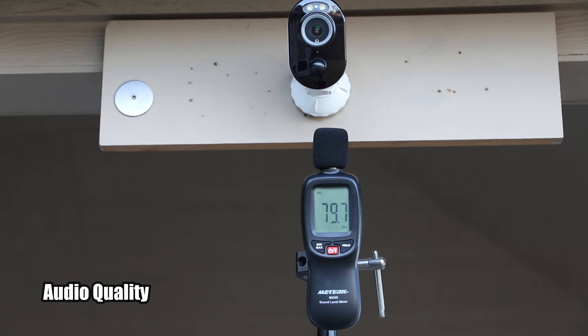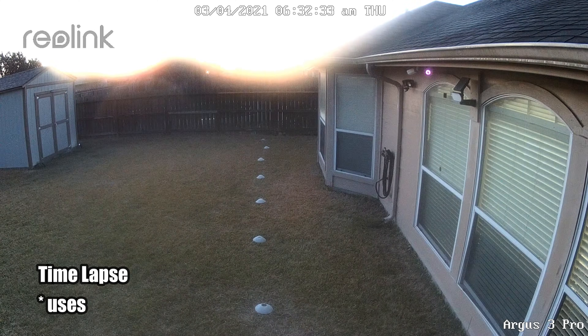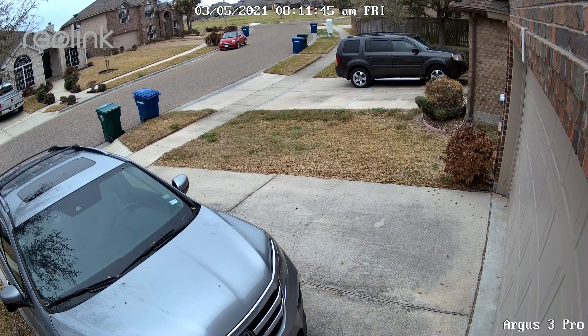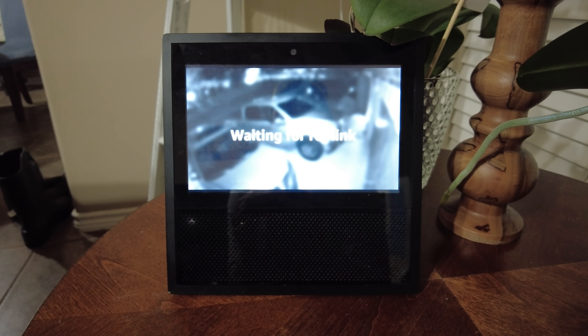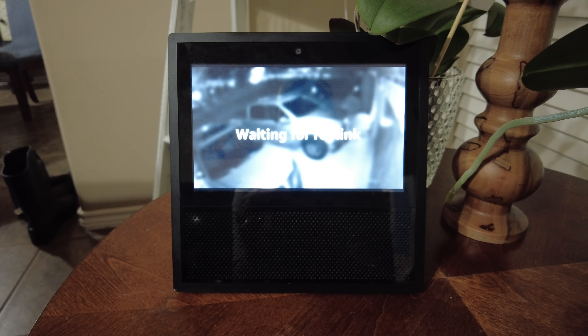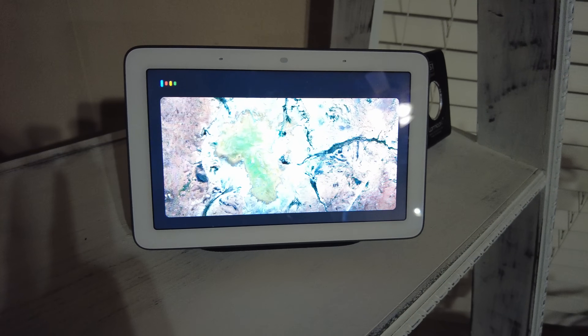This is the audio quality coming out from the Reolink Argus 3 Pro. Show me Argus 3 Pro. Stream Argus 3 Pro in Google Hub.